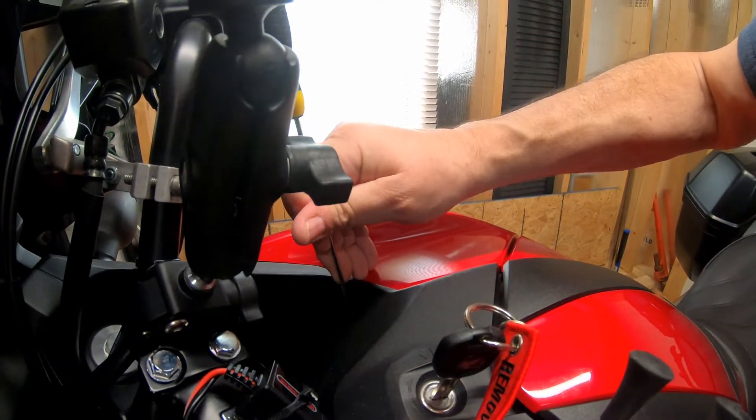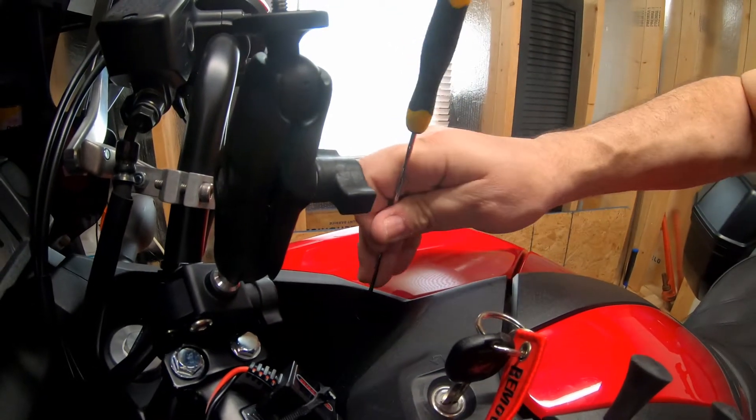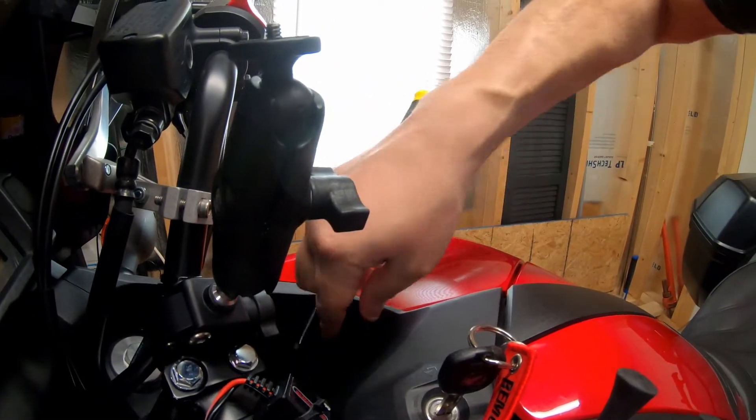To unlock them, they're pretty simple. You just push in that little middle, they snap, and boom — they'll come right out.